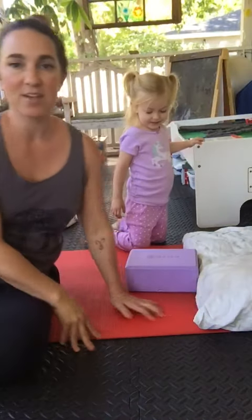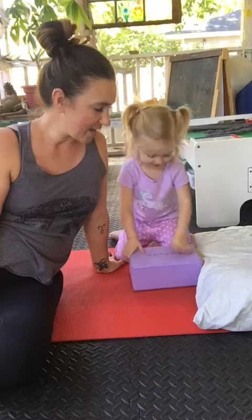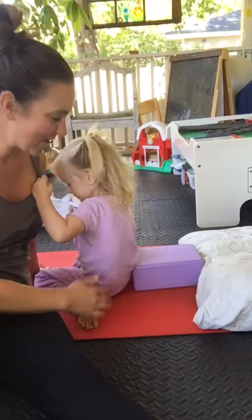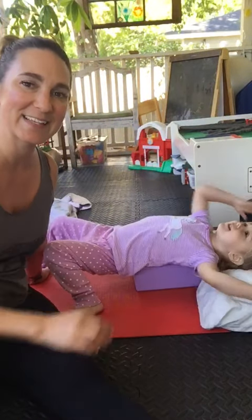And that's it. So that's chest opening, pec opening — and two-year-olds like to do it too. Hope you all are healthy and well, and we look forward to seeing you soon. Thanks so much. Bye-bye.